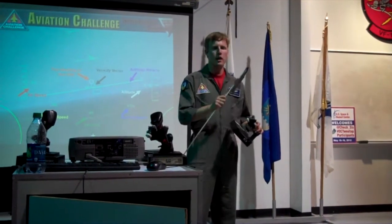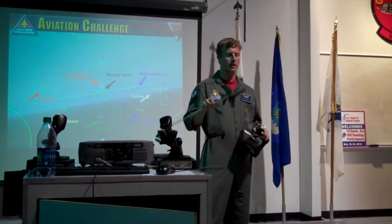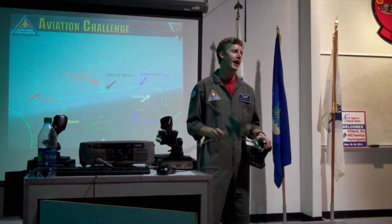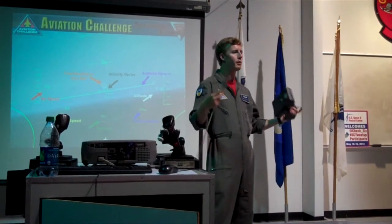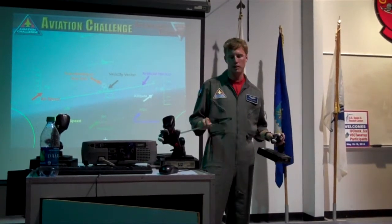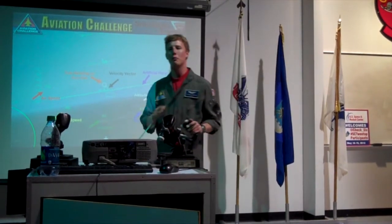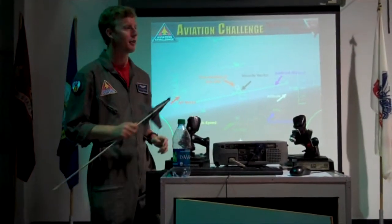Definitely don't try that trick from Top Gun where you hit the brakes and the other guy flies right past you — you just get shot. We actually watched Top Gun during our Top Gun competition and tried it. That did not quite work — that is not a good technique.